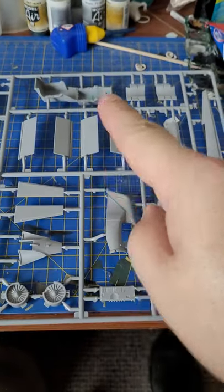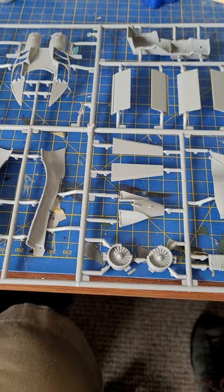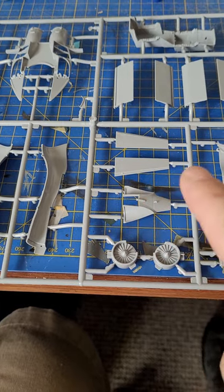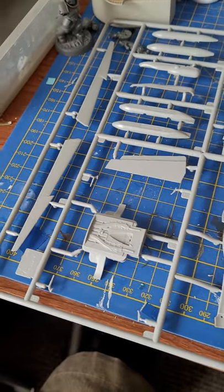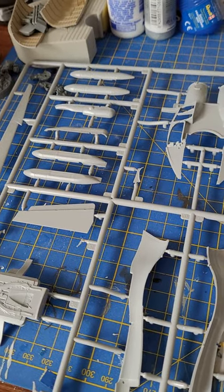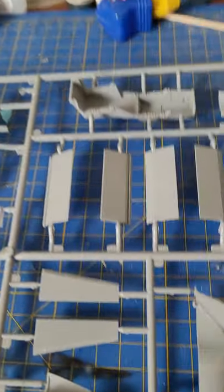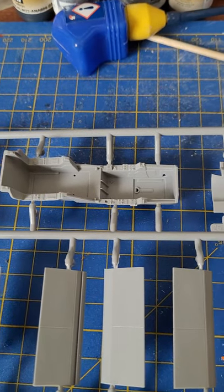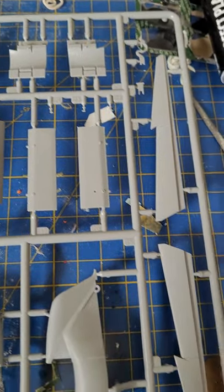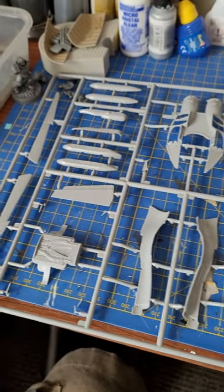Another big sprue here with the cockpit well itself, some doors, first-stage compressor fans which are quite nice, and various parts for the rear exhaust area. There's part of the intake system, some jammer pods or similar, and the main intake area which looks quite impressive. Don't forget this is a state-of-the-art fly-by-wire, glass cockpit aircraft, so you're not going to have all the usual Soviet lumps, bumps, and dials everywhere. So far so good — really liking the look of this.